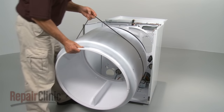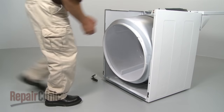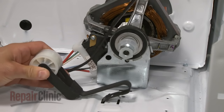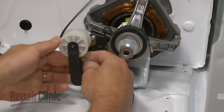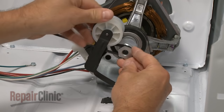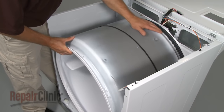Next, replace the drum by aligning its rim on the two rollers. Insert the tension pulley into the slots in the base and loop the belt around the pulley and motor shaft in a zigzag formation. Rotate the drum to help align the belt.